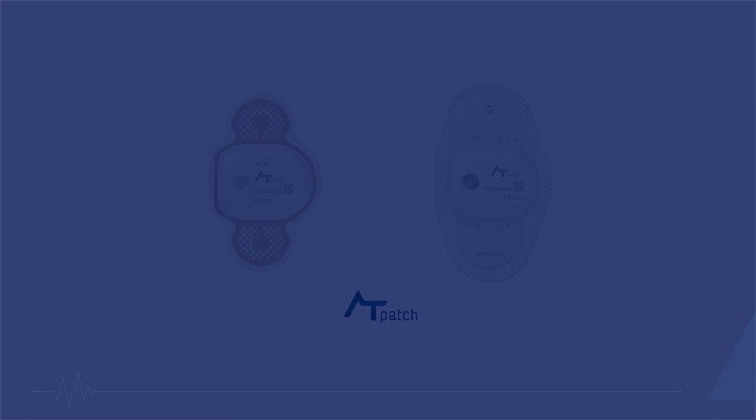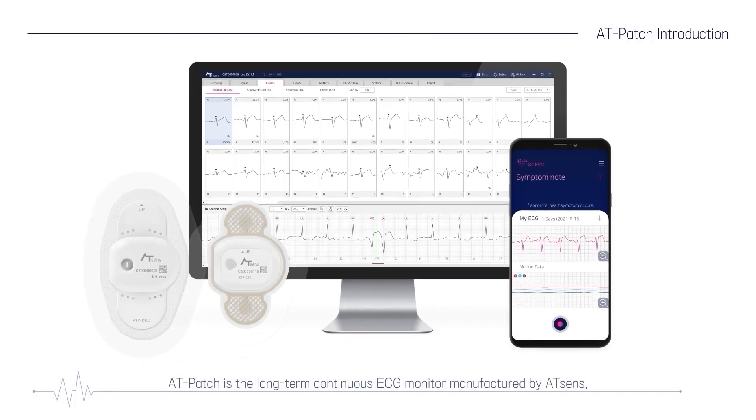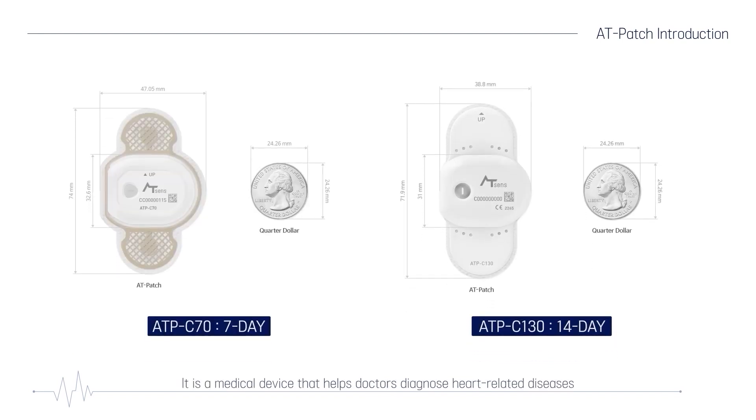AT-Patch is the long-term, continuous ECG monitor manufactured by AT-SENS, a leading healthcare platform company. It is a medical device that helps doctors diagnose heart-related diseases more accurately.